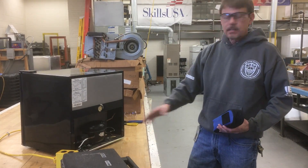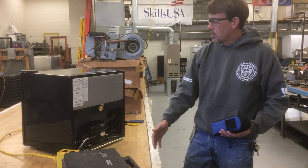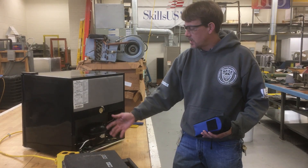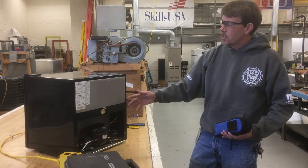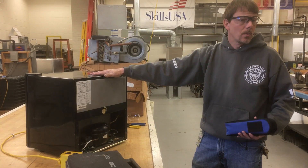Usually when the compressor is locked up, that's it - it's done. Either you change out the compressor, or by the time you spend the expense of getting a service guy to troubleshoot it, take the compressor out, order a new one, bring it back, and install it, you've already exceeded the cost of a new mini fridge. So a lot of these just get disposed of, thrown away.